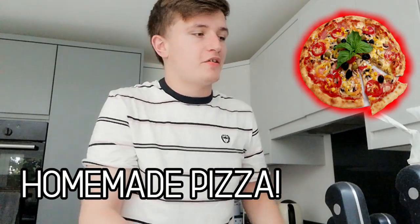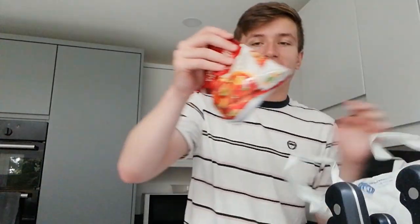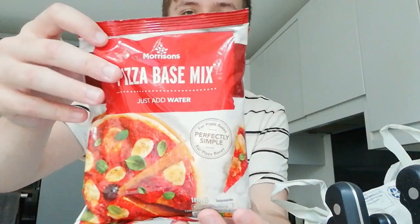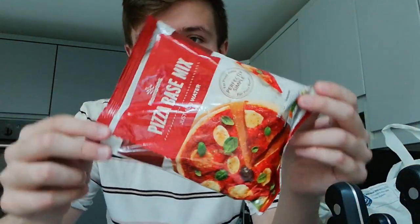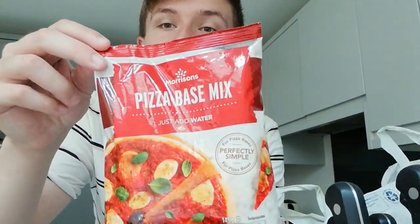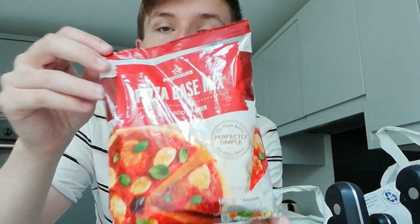I am making pizza right now, so I've gone to the store to get a few bits. I've got this pizza mix thing — I thought it was really expensive. I got this from Morrisons and it costs about £1.20, but I remember these being like 40p because I used to stockpile them. It literally costs £1.20 just for a single pack.